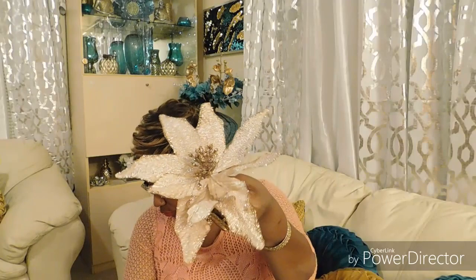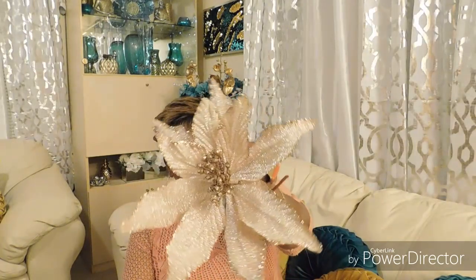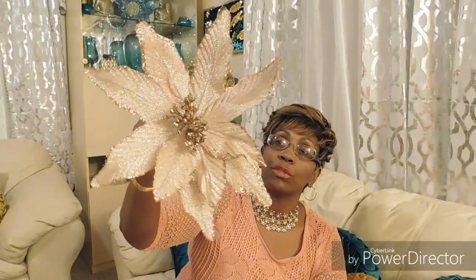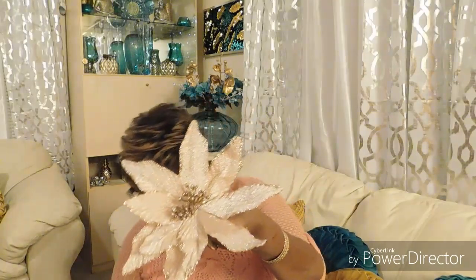This is from Hobby Lobby too — beautiful blush rose gold. I'll open one up to show you. I got six of them. They sit right there, but the more you pick them up the more the glitter keeps falling off.